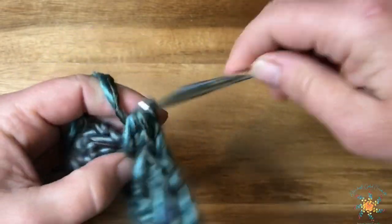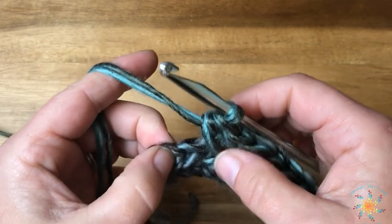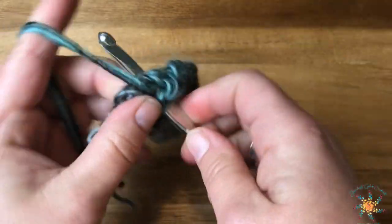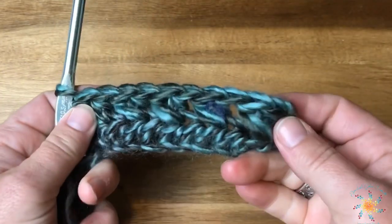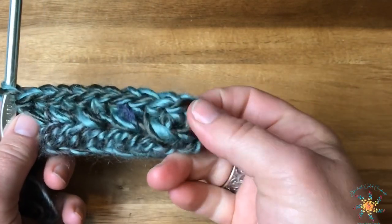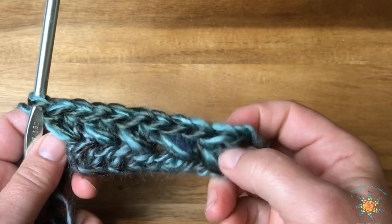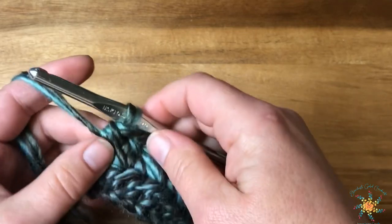You're working with two pieces of yarn, so make sure you get them both each time. Coming to the end, skip that one and work a half double into the very last half double crochet, yarn over, then go into the skipped stitch. That should be our 10 stitches for this row — two, four, six, eight, ten. The chain two counts as a stitch, so this is two, four, six, eight, ten.